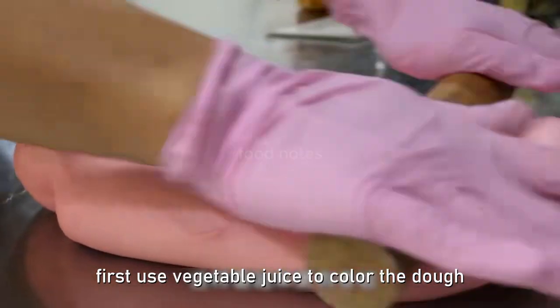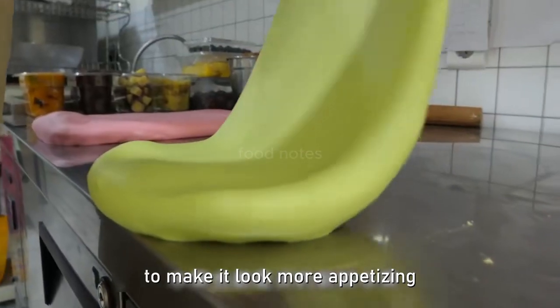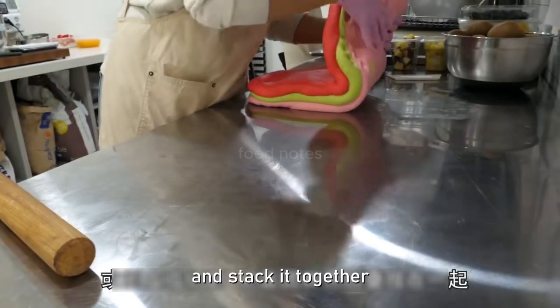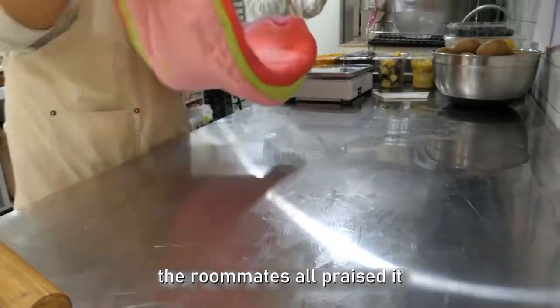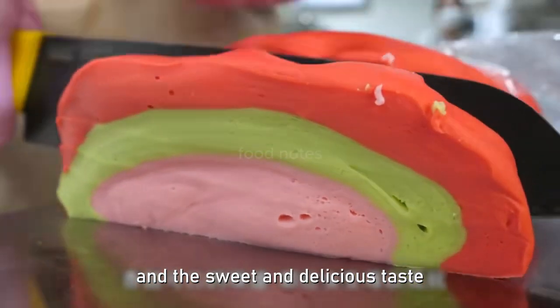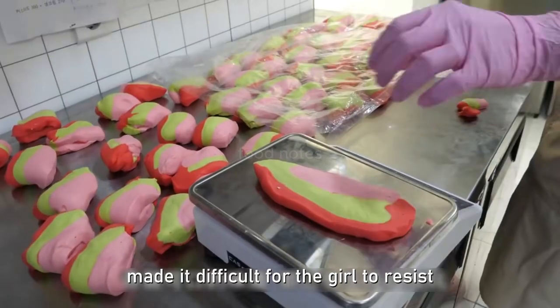She used vegetable juice to color the dough to make it look more appetizing, and also bought fruits. She wrapped pork with the dough, rolled it out and stacked it together. Her roommates all praised it — the cute, attractive appearance and sweet, delicious taste made it difficult for girls to resist.